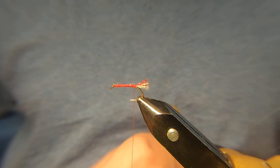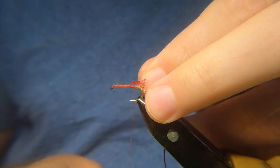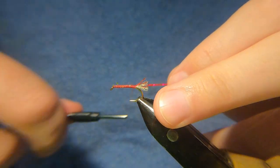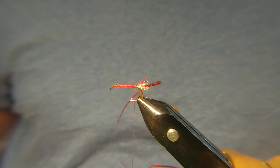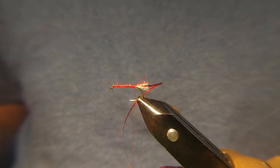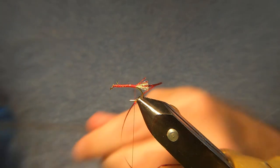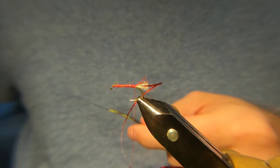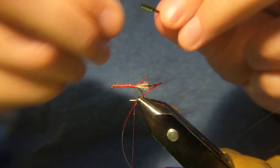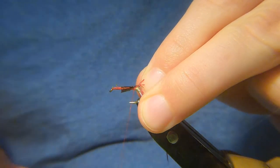Then we're going to attach in some red holographic tinsel — this is just a medium one. You can tie these in all sizes. I like a size 12, that's probably my favourite size. The reason I'm tying the 10 is because the camera picks it up better. Then we're going to go for some Peacock herl — two strands. Catch that in.